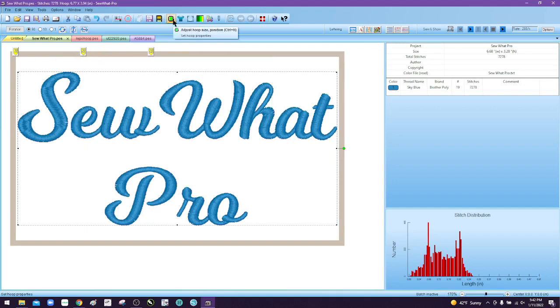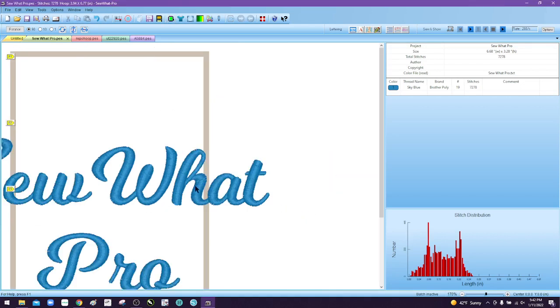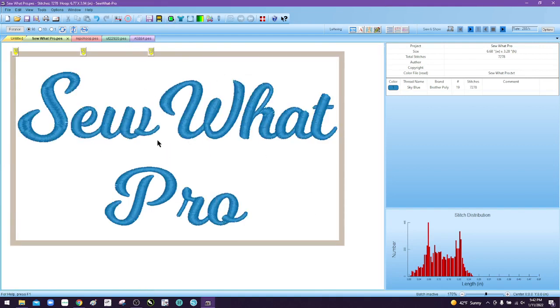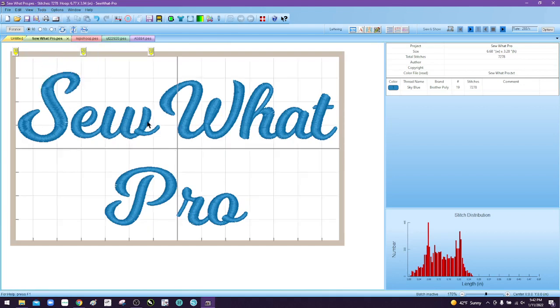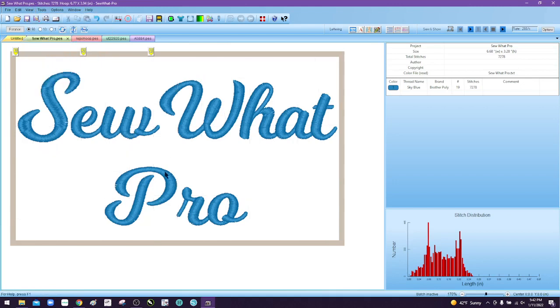If you go into your hoop properties — the black hoop shape with the green in the middle — you'll see in the Brother hoop tab there's a small overlap size which is your wide hoop, and then you have the tall option. Let's click on the tall just so you can see that's how you change from side by side to up and down. I also turned my grid off — if you go to View and Grid Lines, that's how you turn grid lines on and off.